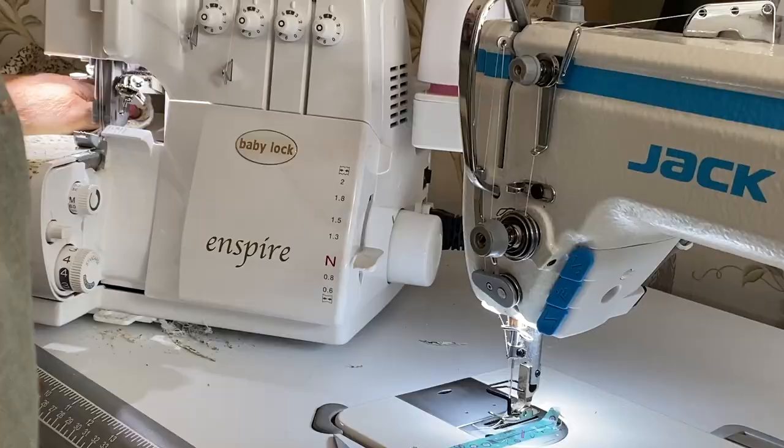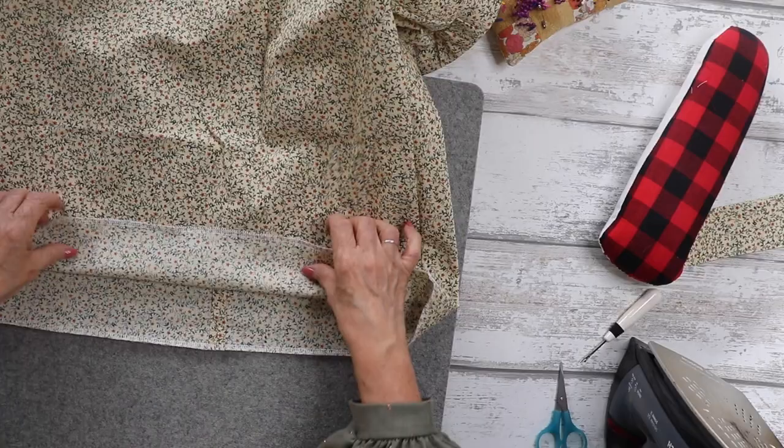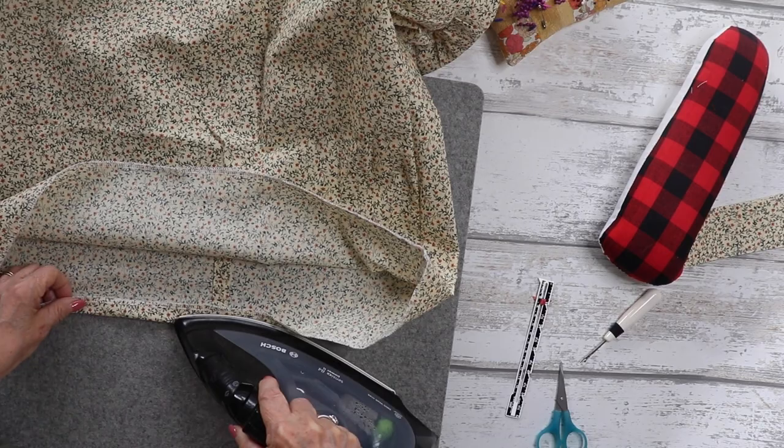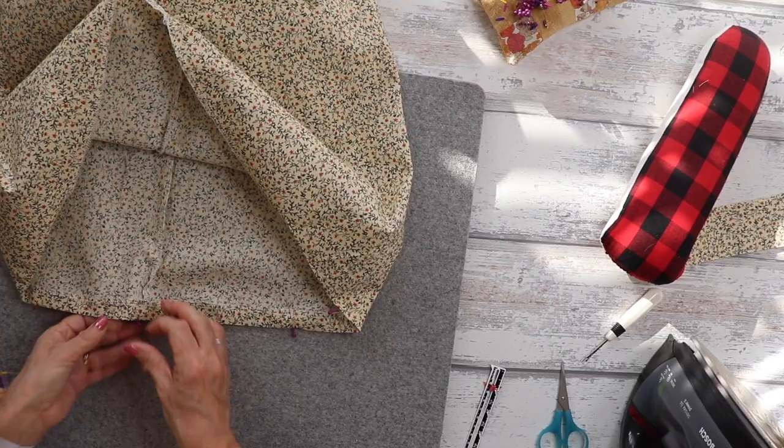Next, overlock the hem edge — overlock without trimming, just neaten with zigzag stitch if you prefer. Then turn up the hem by two centimetres. Taking your ruler or gauge, measure two centimetres all the way around, pressing and pinning as you go. Once done, take it to the machine and stitch all the way around your hemline.